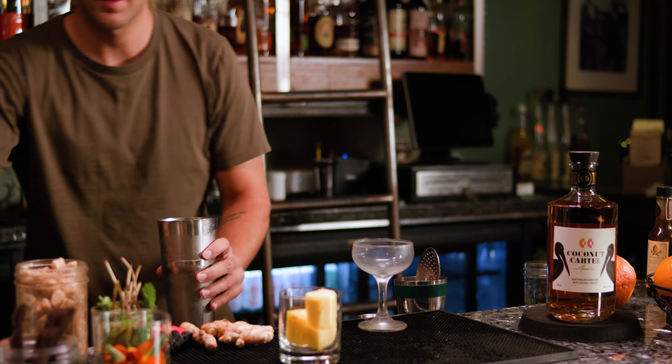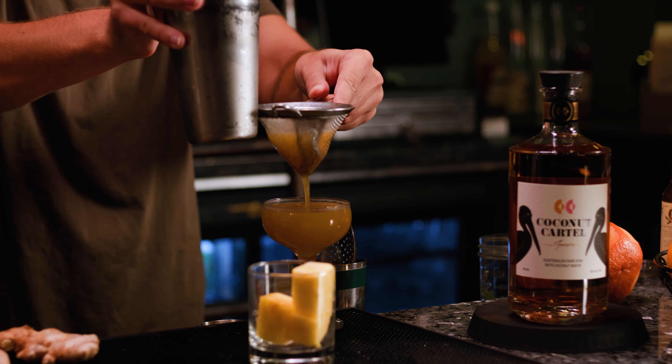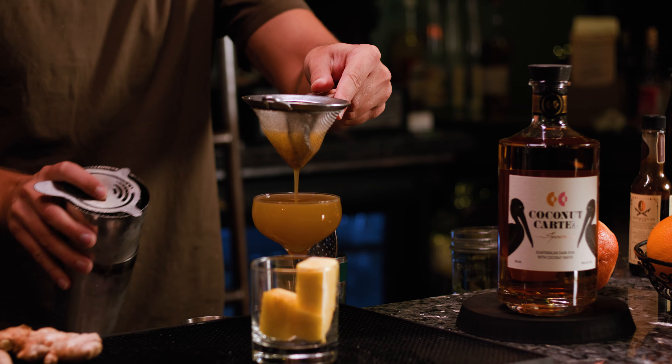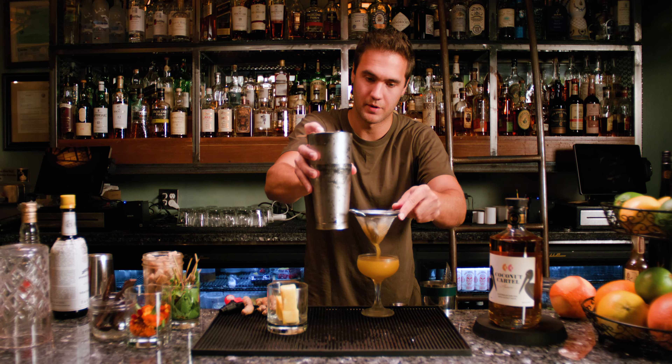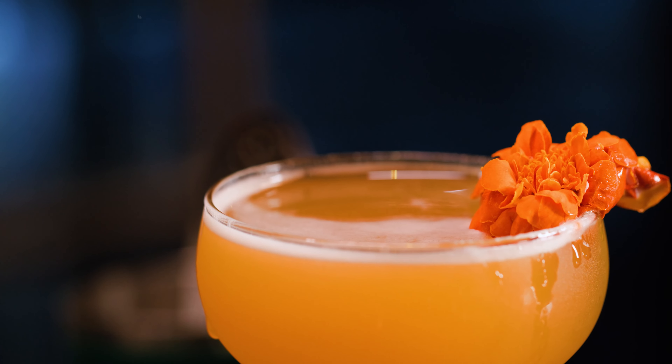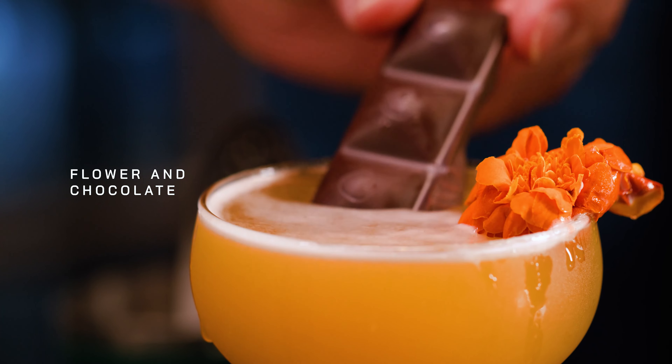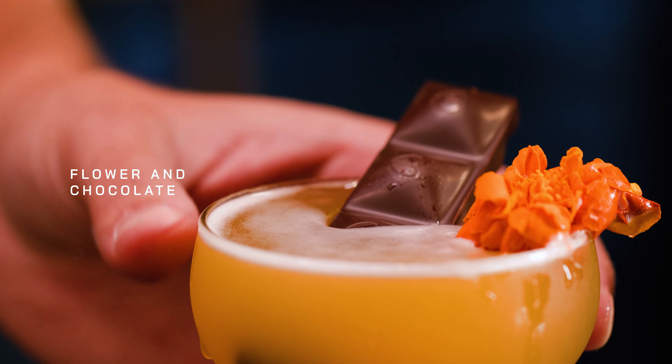You're going to get these beautiful colors, beautiful aromas, all of that amber from that rum. Let's garnish this with a nice edible flower. And if you're really trying to get crazy, some fresh chocolate in there — bringing all the best. Enjoy.